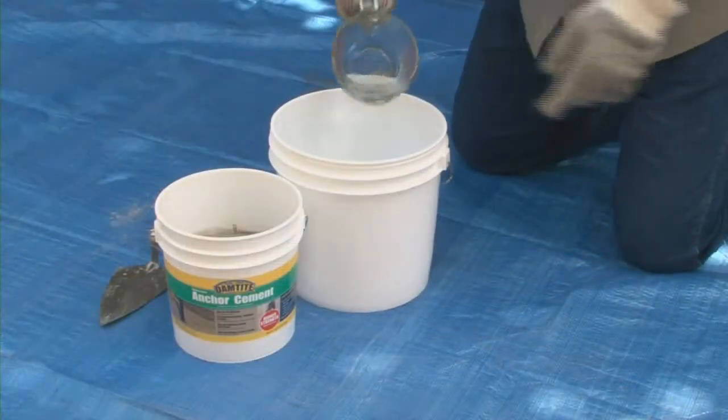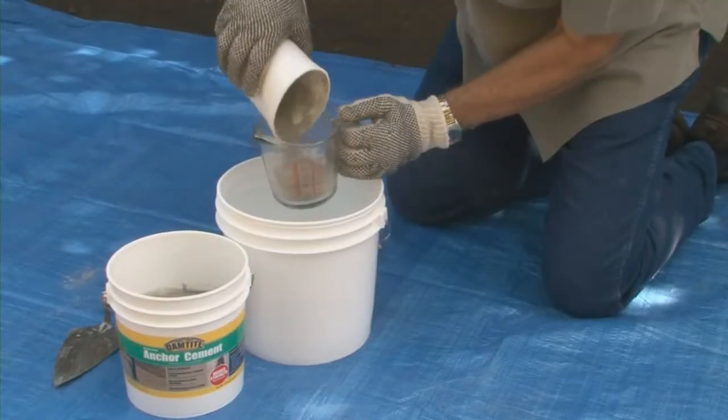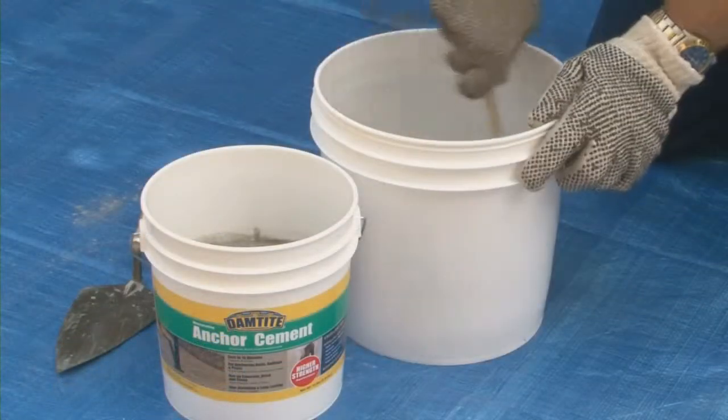First, start with a clean container, add the water, then gradually add the anchor cement powder mixed to a heavy batter consistency.